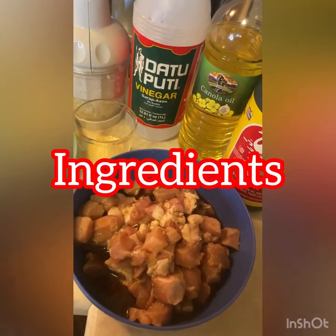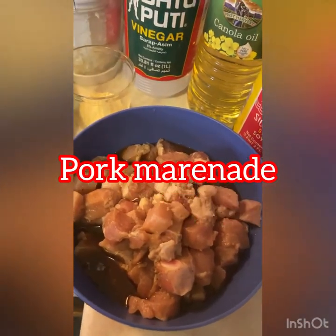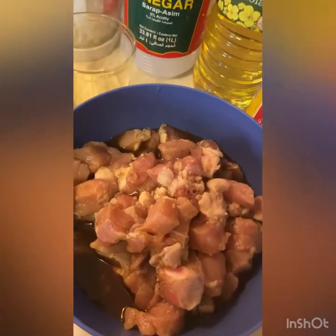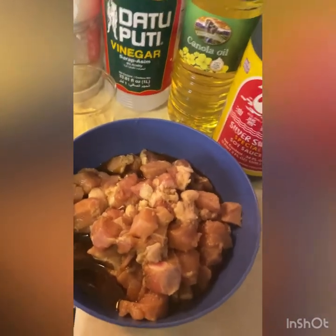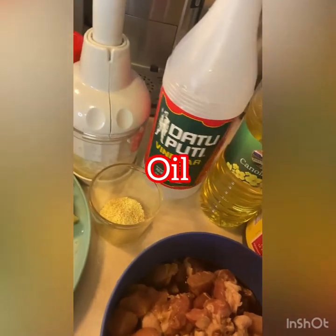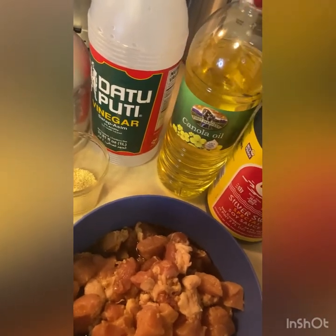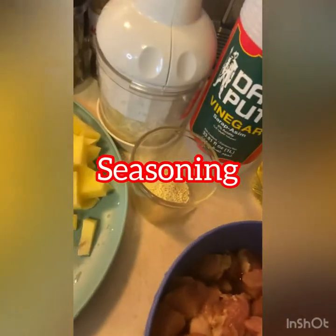Stay lang diyan, so ito na guys yung mga ingredients na gagamitin natin. So ito yung pork — minarinit ko na siya guys, minagyan ng soy sauce, datu puti, and black pepper powder, and may coating seasoning guys. Binabad ko siya ng mga 20 minutes. So ito na yung gagamitin natin guys — soy oil, datu puti. Dahil nga cheat meal ko, gumagamit ako ng mga ganitong sangkap. Pag nasa diet time, gumagamit ako ng olive oil; pag cheat meal, gumagamit ako ng any oil. So oil, seasoning.